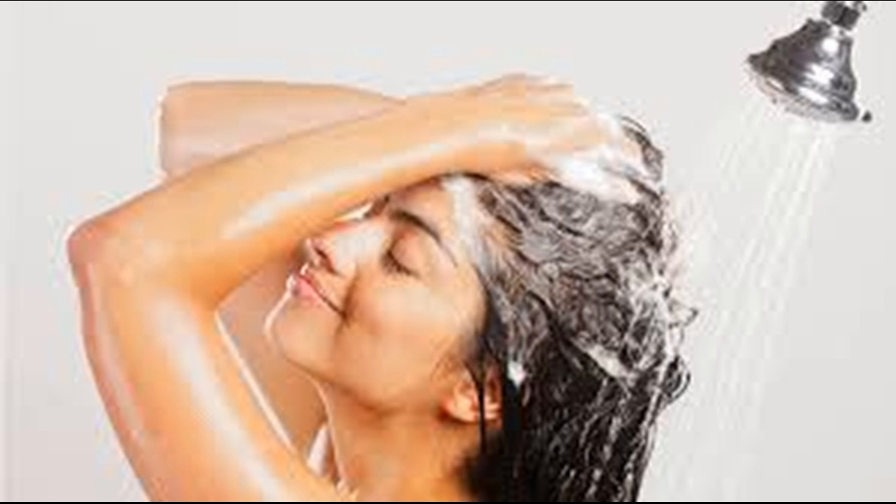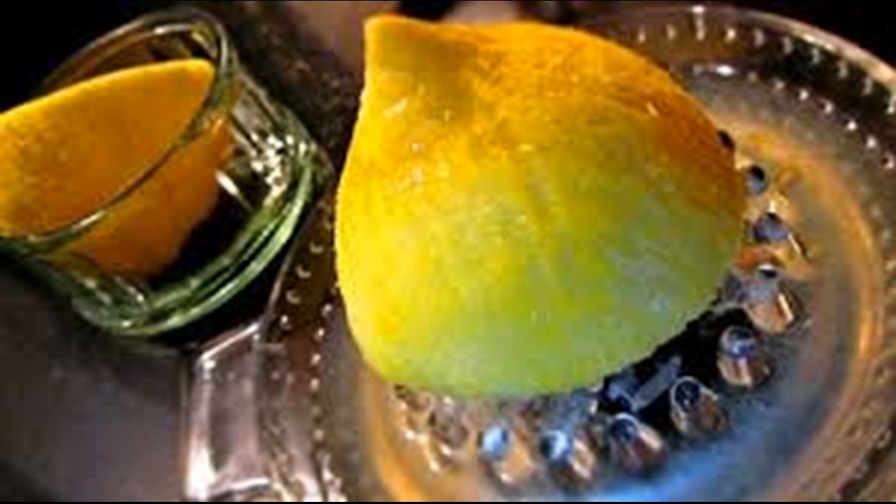Add conditioner if you have dry hair. The citrus-water mixture can further dry hair, so add one quarter cup of the hair conditioner of your choice, whisk it in a small bowl, and set aside.